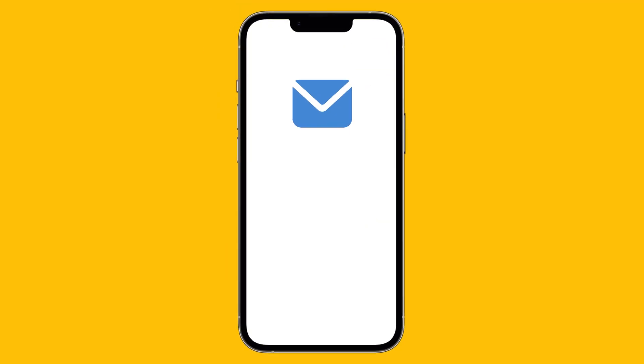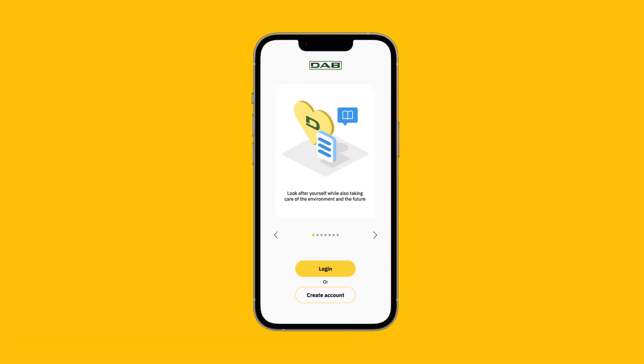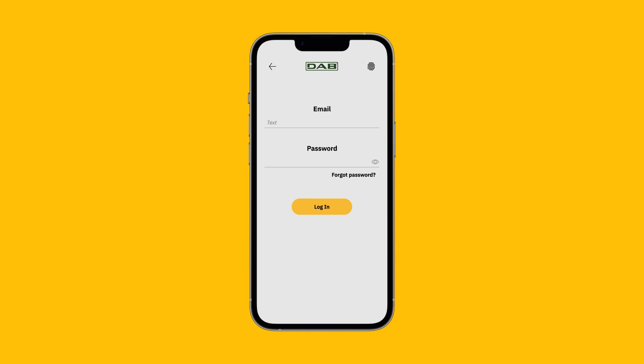Once you are done, the system will send you an email. Click on the link to confirm your registration. This step is done. Now go back to the app and log in with your email and password.